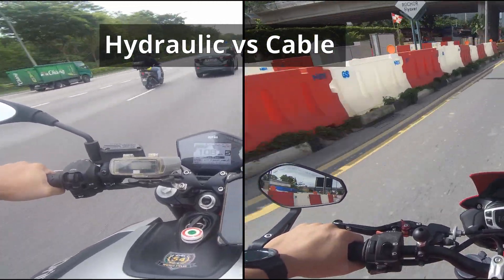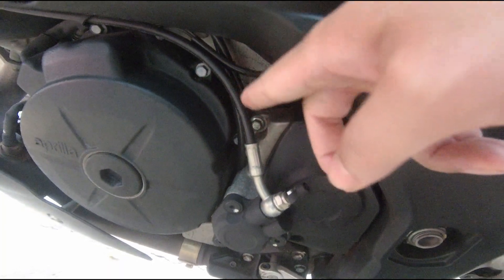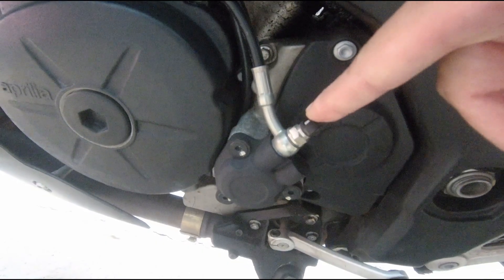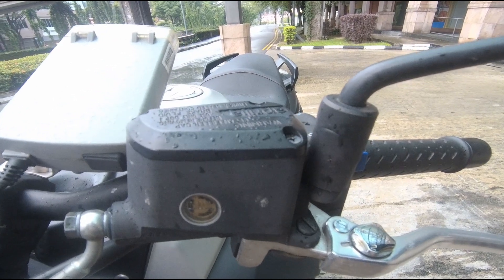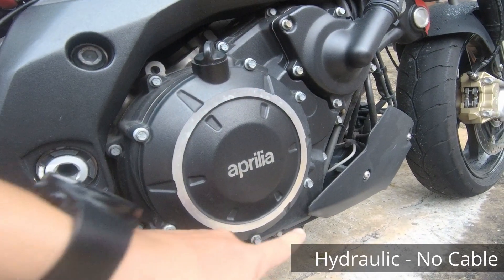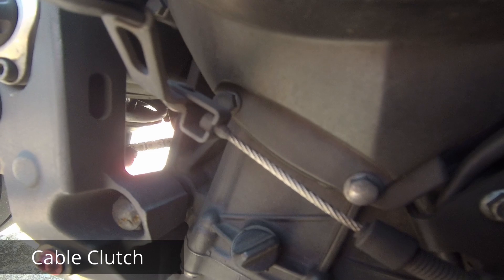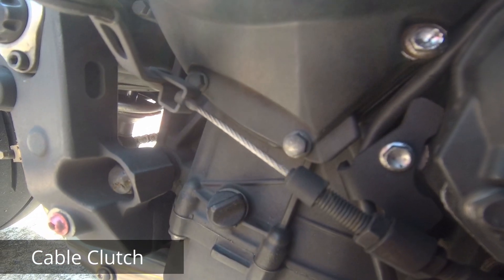What's different about the hydraulic clutch versus the conventional cable clutch is how it works. The hydraulic clutch uses oil pressure to push open the clutch pad — that's why you will see a hydraulic reservoir on top of your left handlebar. The theory is basically just like your hydraulic brakes. The cable clutch doesn't have the hydraulic system; it basically uses the cable to push open the clutch pad. In principle they are doing the same thing — just different methodology.